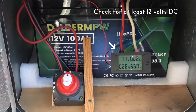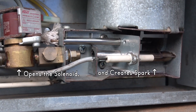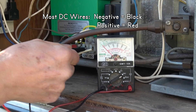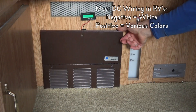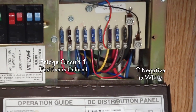Be sure the fridge has at least 12 volts of battery power, which powers the controls, opens the solenoid, and creates a spark. Normally with DC voltage, negative wires are black and positives are red, but in RVs usually all DC negative wires are white and positives are different colors for each circuit. Here, negative is white and the fridge positive is blue.